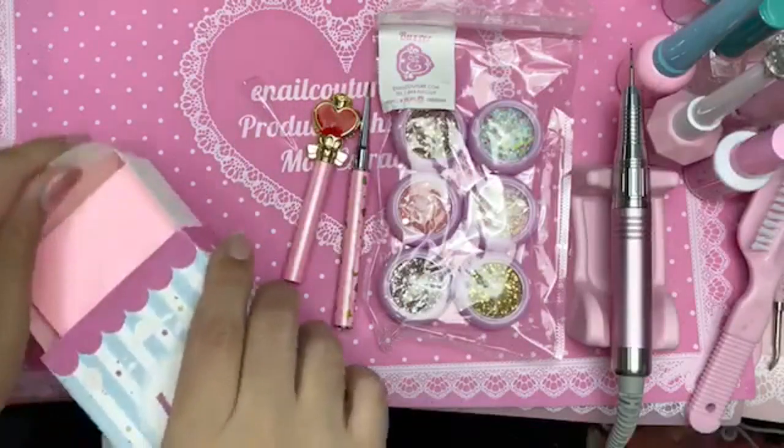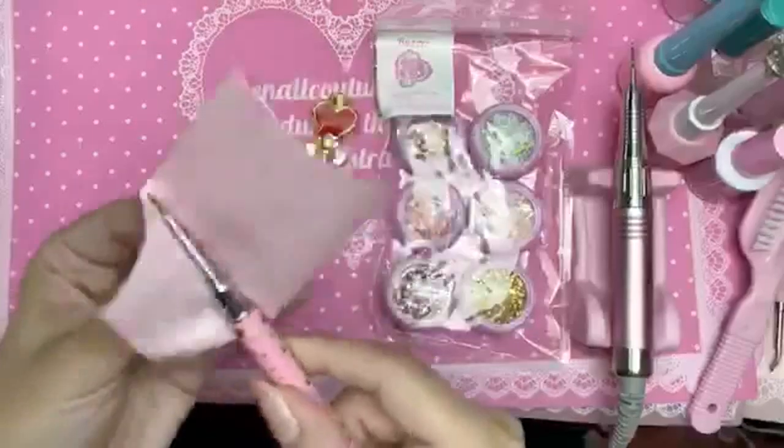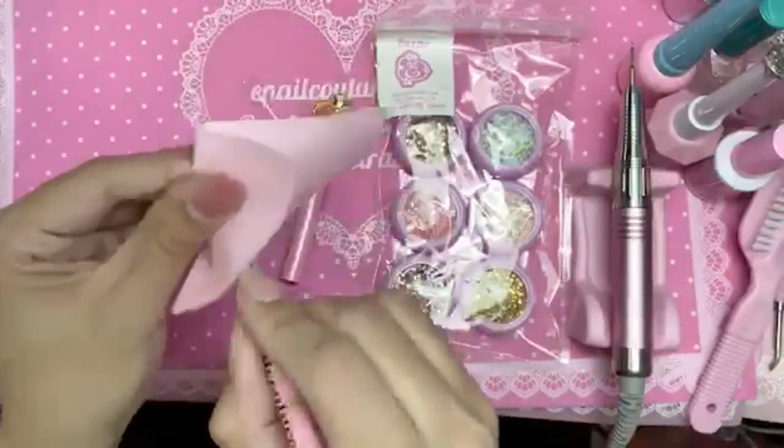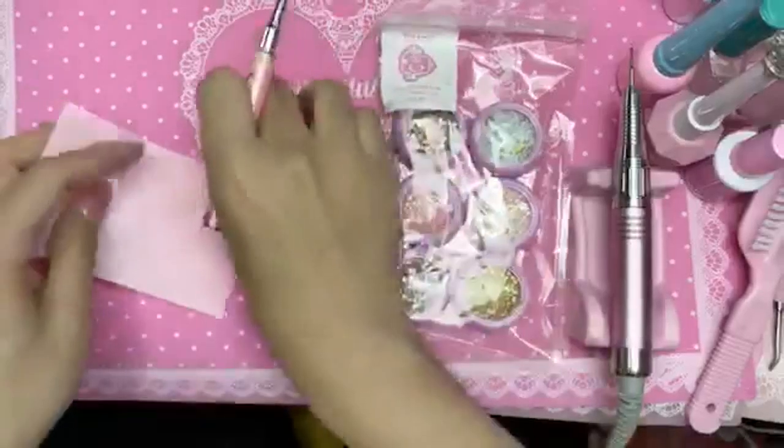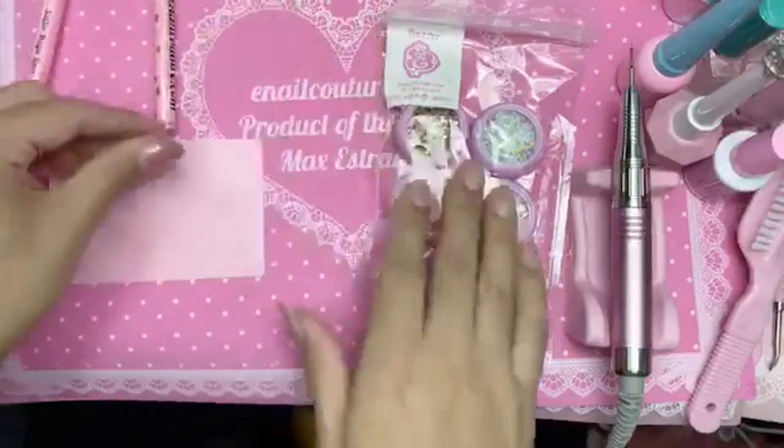We're going to take a Lux Brush Wipe. Every time you have a brand new brush, whether it be acrylic or gel, you're going to remove the starch that comes on the brush. That is so that the brush does not get damaged during transit. And we're going to use press-on gel to encapsulate.